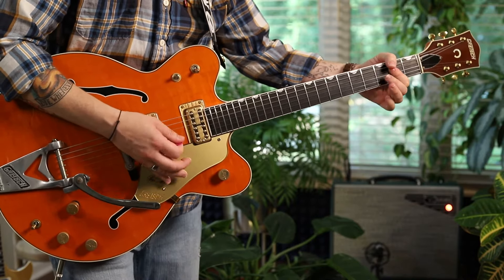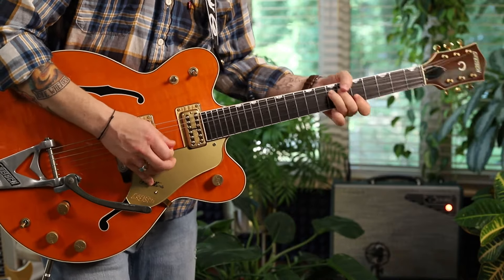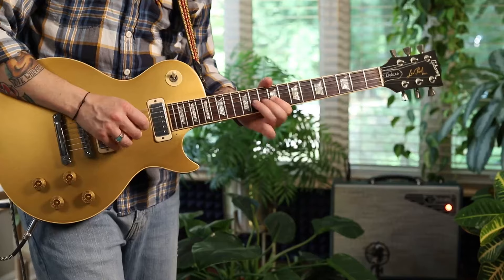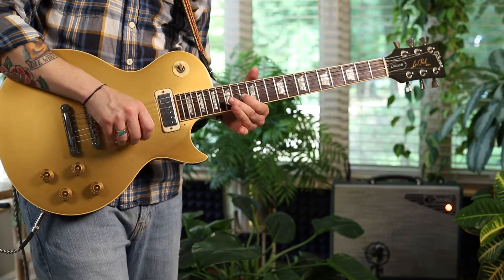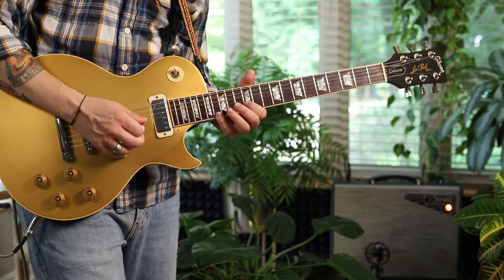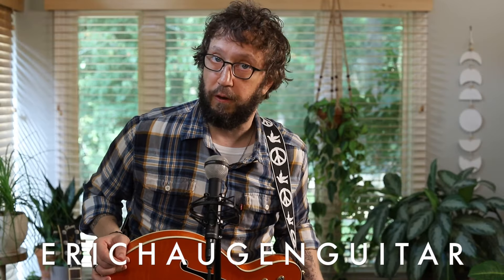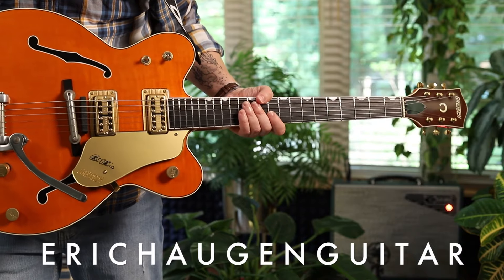Since the beginning of rock and roll, players have been combining the blues and the mixolydian scales. Today we're going to look at the intervals and the phrasing — the how it works and how we can use it. Hey, I'm Eric Haugen. Check the description box below for tabs and backing tracks on my website, information about exactly what sound tools I'm using today, live streams and more on Patreon, and my deep dive courses. It's all on my website.